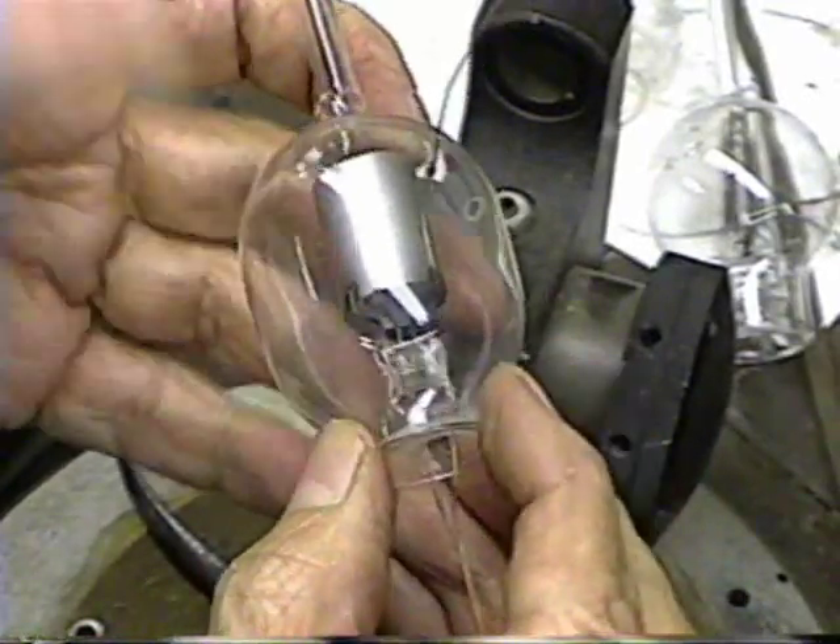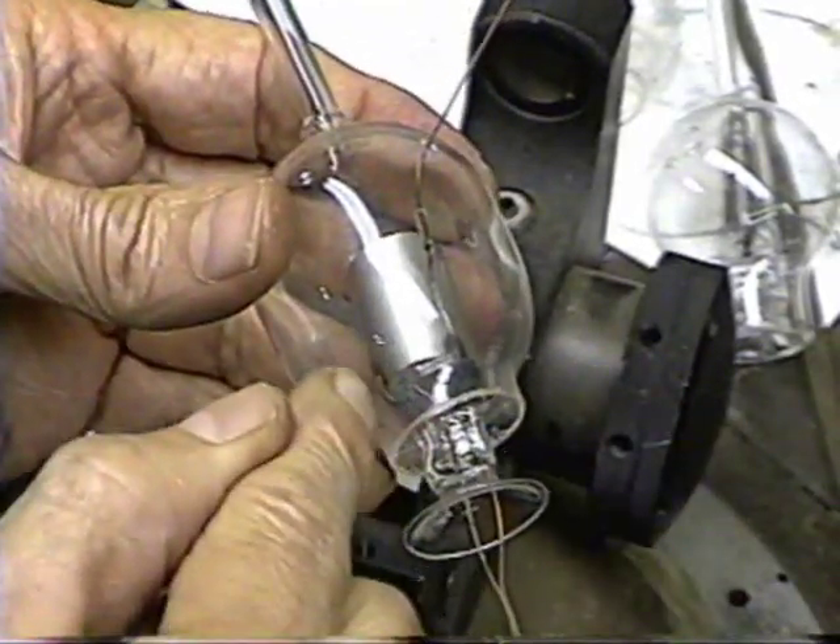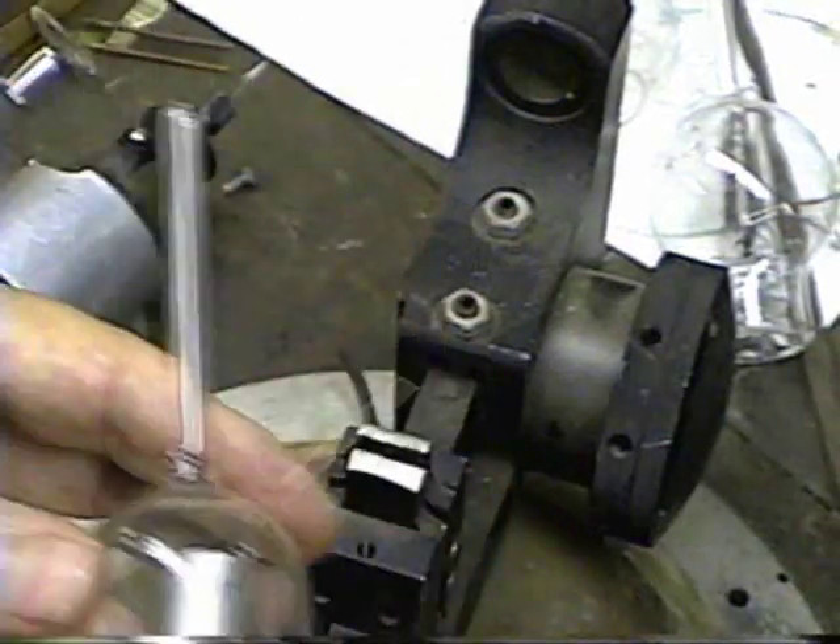Now the next thing we have to do before we do any sealing is we have to put the getter on there. So let me get a getter.